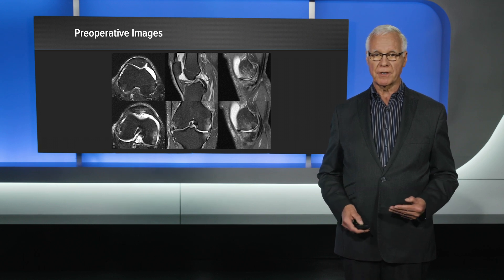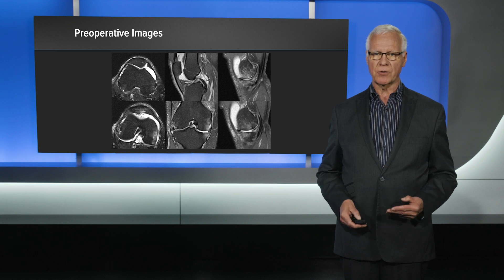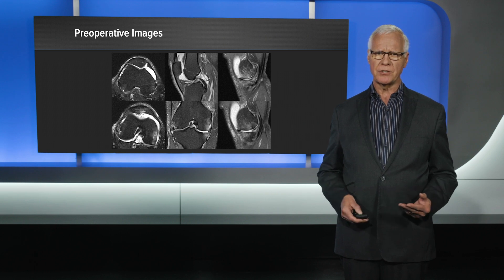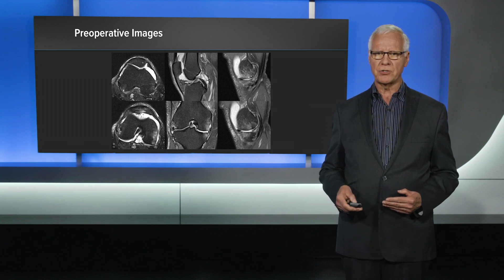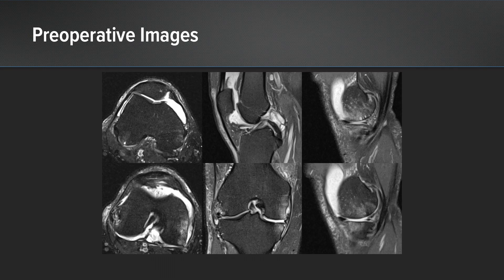So I discussed with him the option of a bioplasty, and specifically I was not going to perform an arthroscopy — we were just going to treat the bone problems. What we're trying to do on any patient is find out what their bone pain generator is and what their soft tissue generator is, because if we can identify the pain generator and direct our treatment at that, we hopefully will have a success. So the cat's out of the bag — I'm going to perform an intraosseous bioplasty.